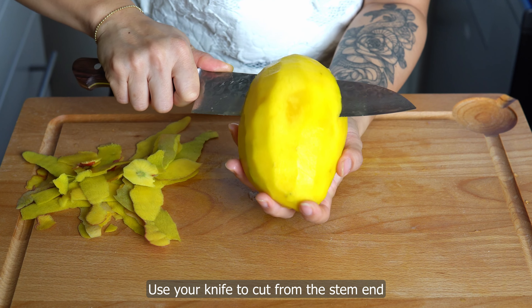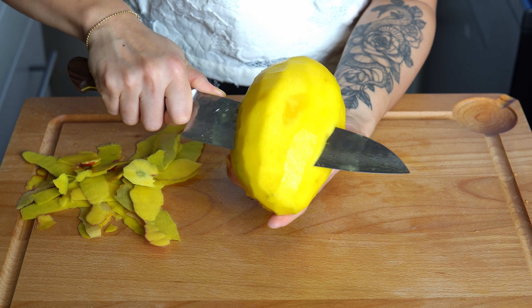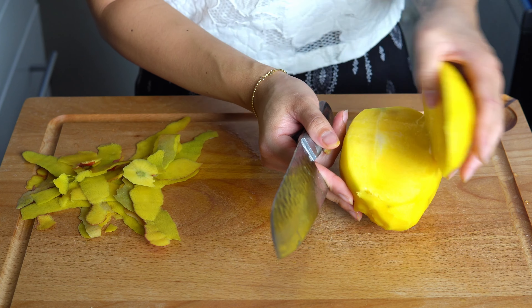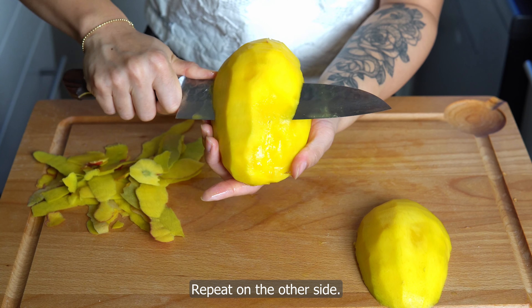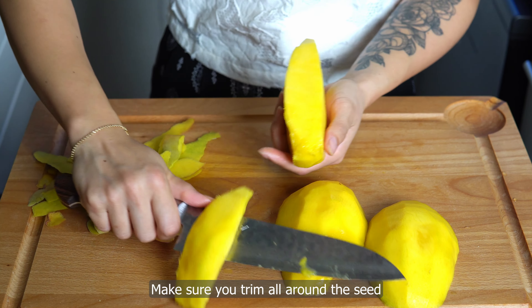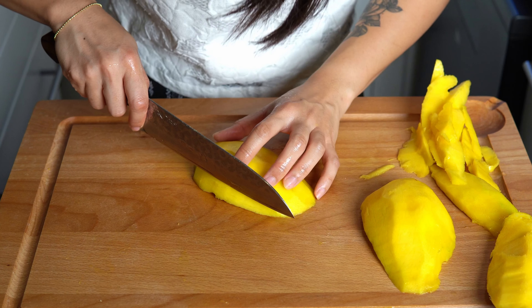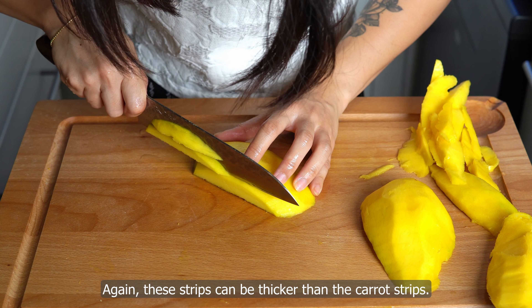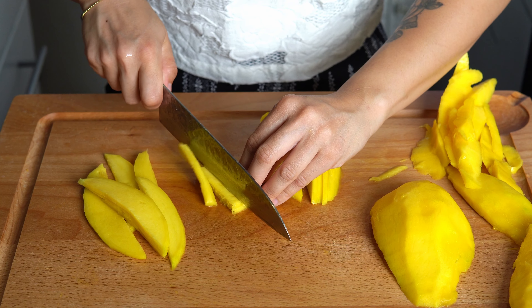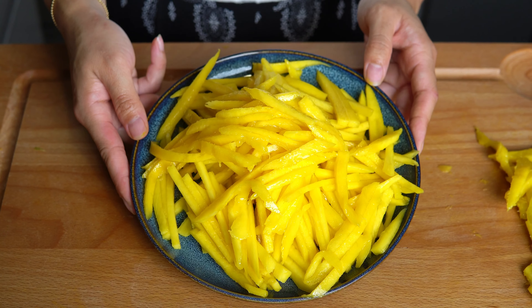Next, peel your mango. Use your knife to cut from the stem end of the mango along the pit to separate the main flesh from the pit. Repeat on the other side. Make sure you trim all around the seeds so that you don't waste any of the mango flesh. Cut the mango into slices, then cut the slices into strips — these strips can be thicker than the carrot strips.